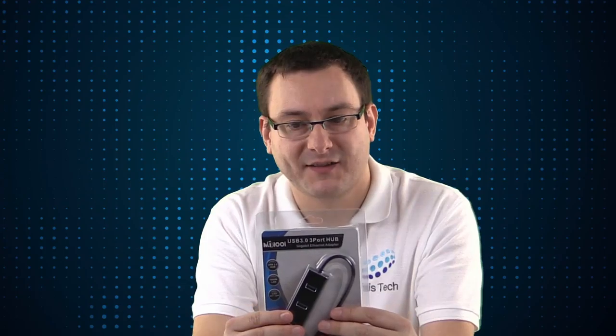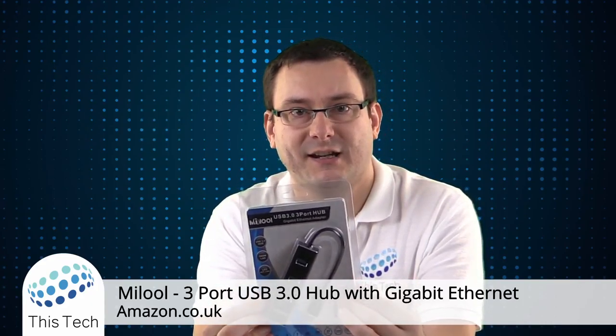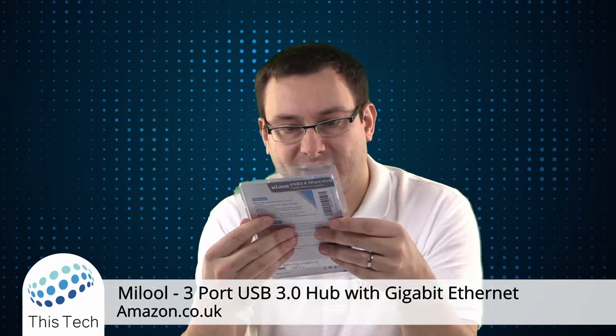It also comes on the actual device itself with drivers which appear as a USB hard drive for older operating systems such as Windows XP. So let's have a look inside the box and see what we get.